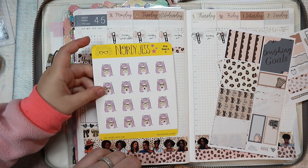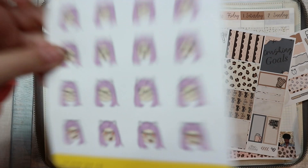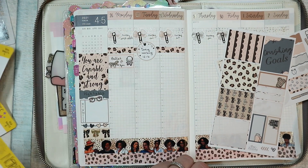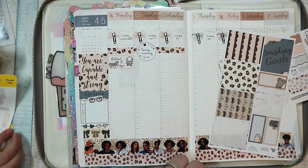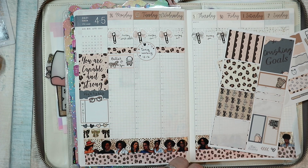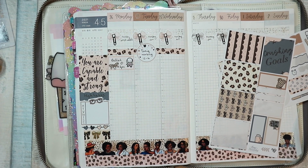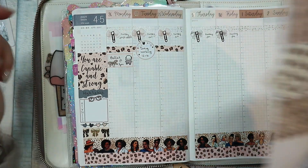Somebody's supposed to be in bed but she wants to show you the stickers I gave her, which were from Nerdy Jess. Very nice, Posy — very nice. Okay, now she's going to go to bed like a good girl. Good night Persephone — Ninja Mouse Junior, sleep tight, love you. Tiny monkey has gone back to bed.